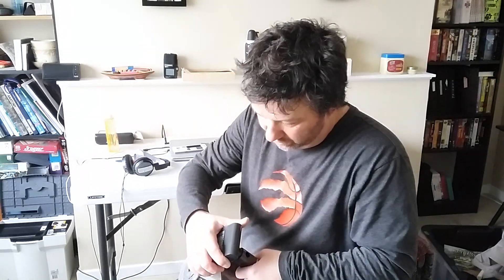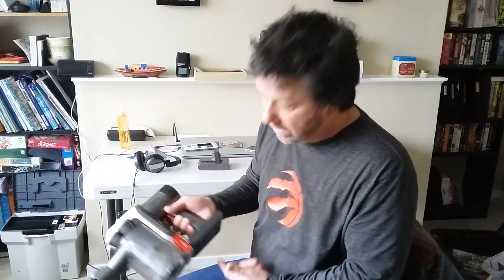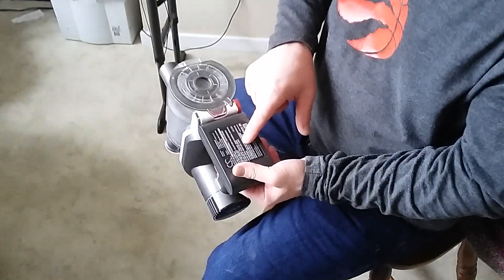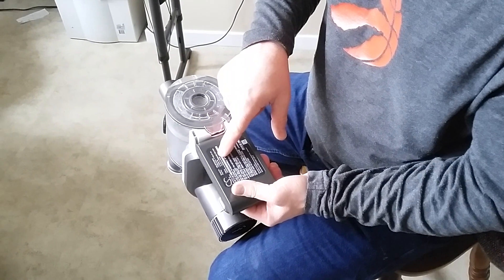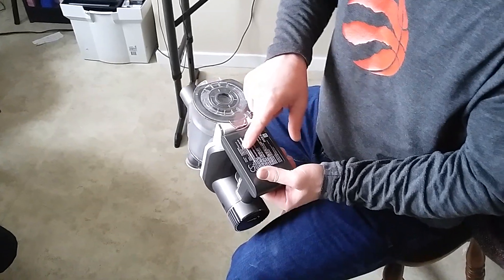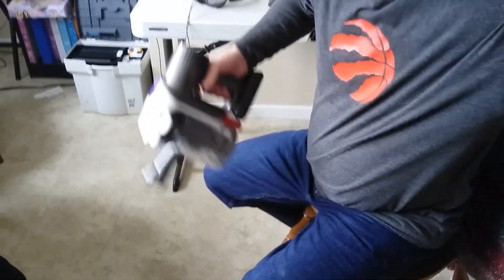So I ordered another battery online — cost me just under 60 bucks Canadian, delivered. With a new battery, I ran it for almost 20 minutes. Technology has come up, so make sure you get the battery that matches your Dyson — the MAH and all that. This one has the same voltage, 14.8V, but the MAH is about 200 higher, so it should last longer.